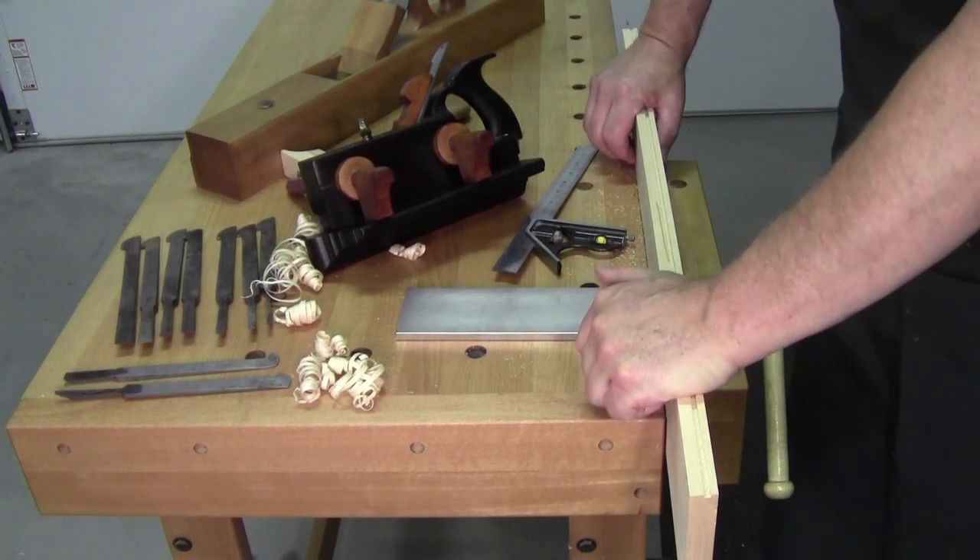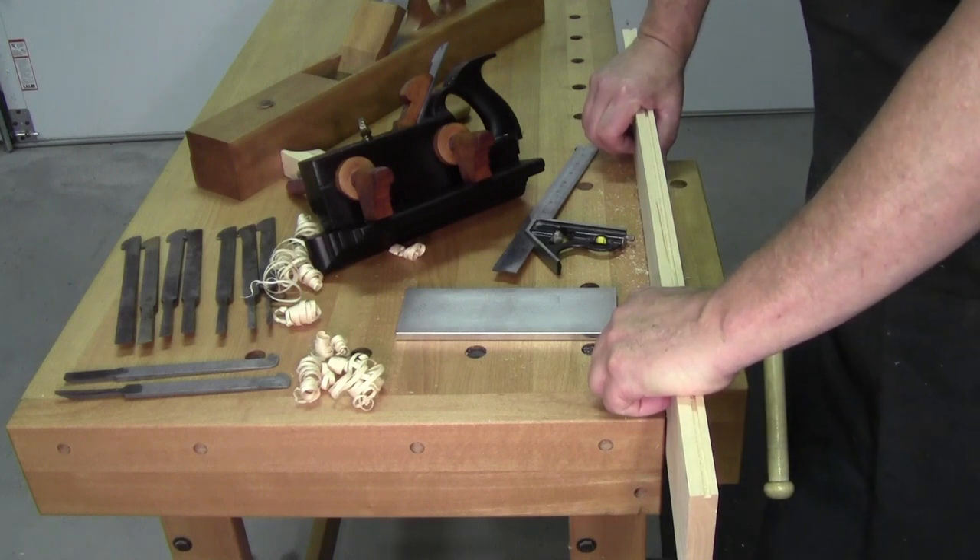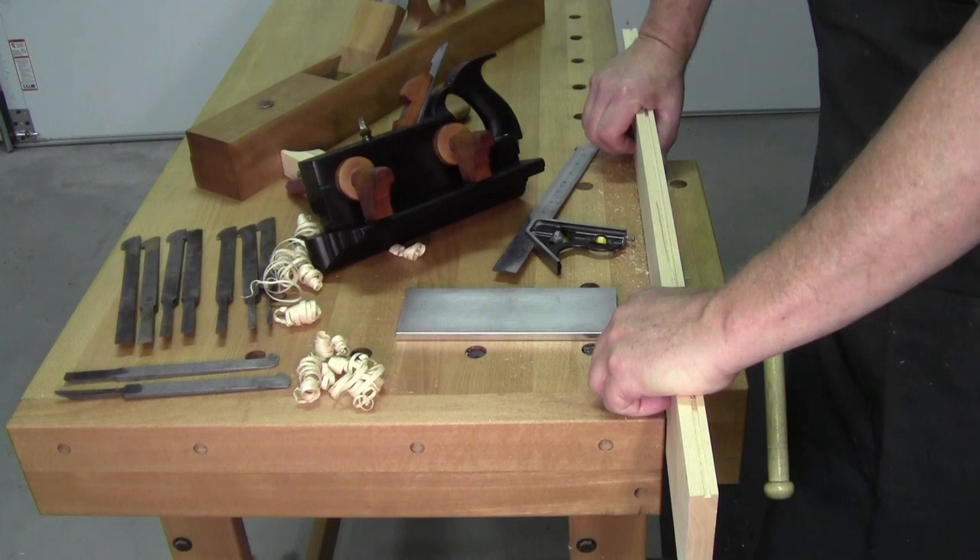Welcome back to the workshop everybody, so glad you could be with me today. I've got a real quick one for you — well, I hope it'll be quick, but you know me. I start talking and it never stops.